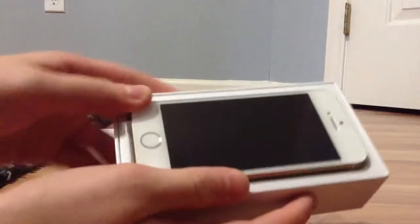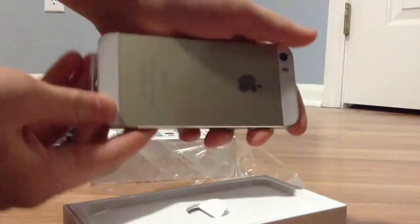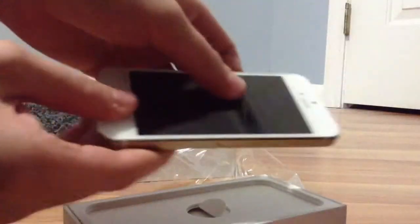So it looks like inside the box there's the phone. Looks really cool. There's the gold on the back. I like how the gold doesn't really — it's not like a really dark gold. It's just kind of light. So there's the phone.